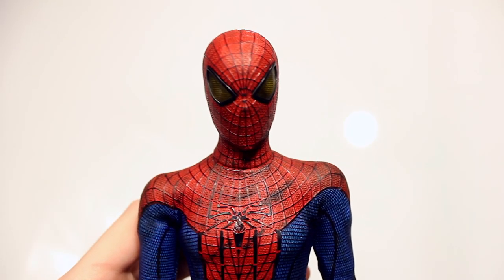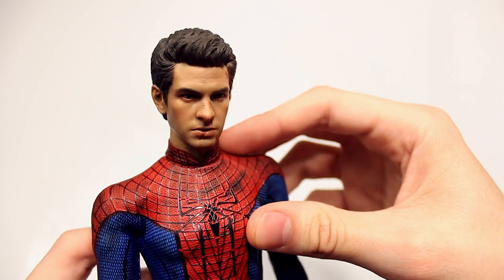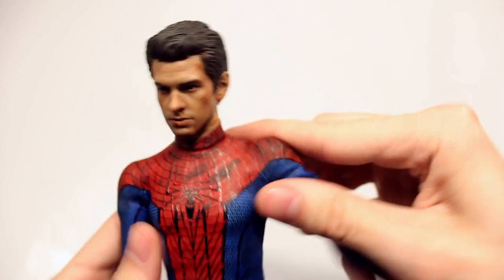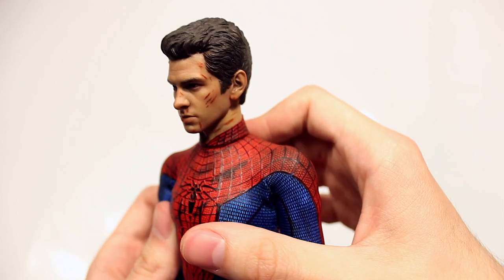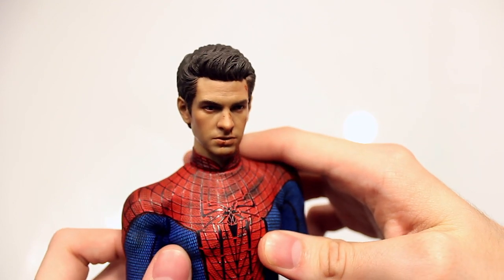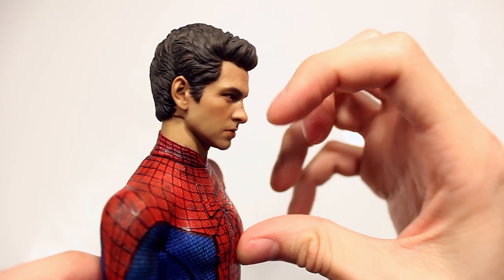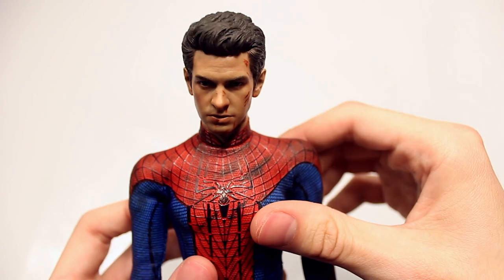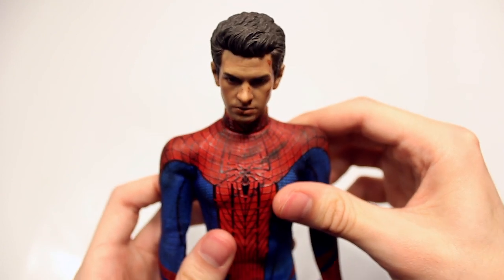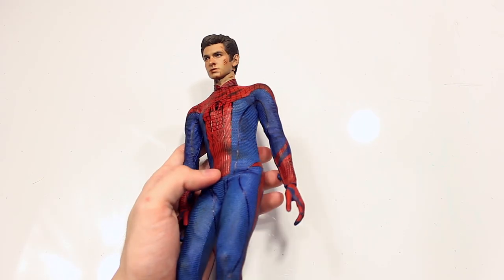Now let's see what this looks like with the Andrew Garfield head sculpt on the Spider-Man body. I think this looks amazing — it looks like he did in the movie. I understand the complaints from the side profile; it doesn't quite look like him from the side, but definitely from the front, especially with certain lighting and shadows. Overall, I think this looks awesome.